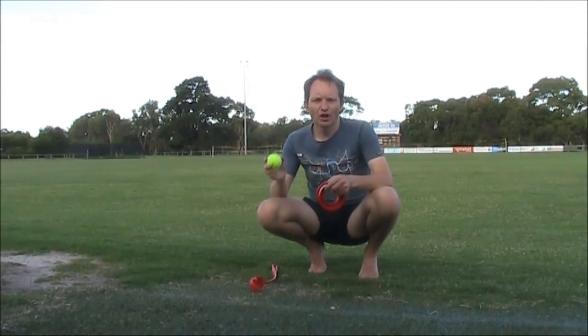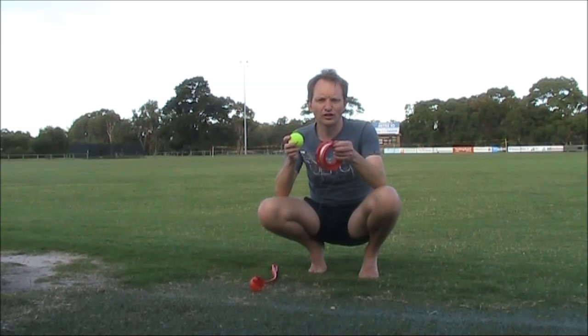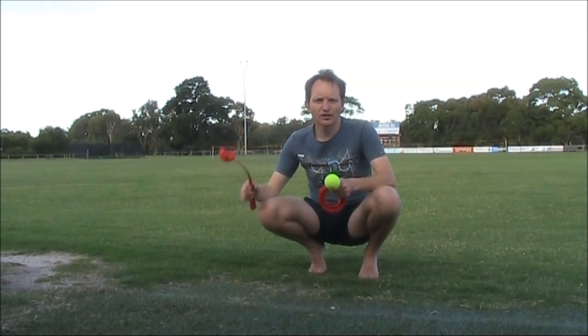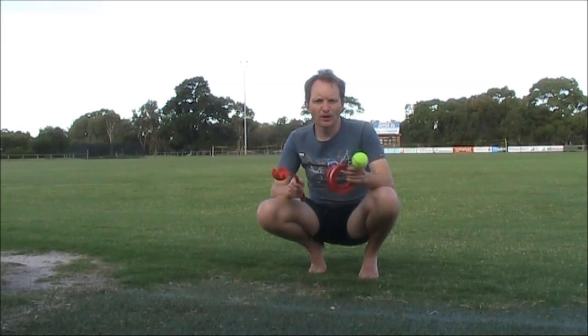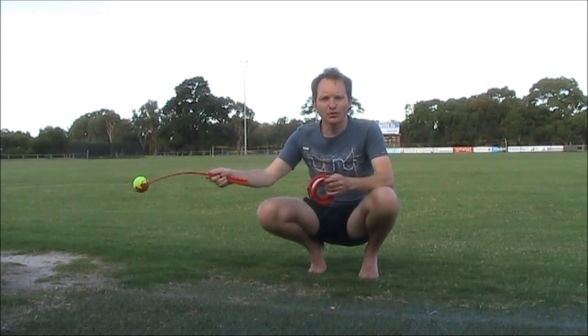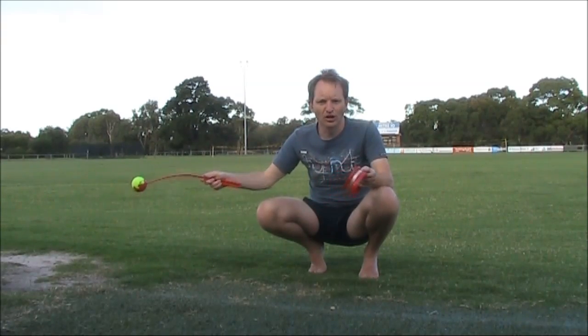In response to a video I did about using a tennis ball to chuck up into a tree to support a fishing line to hold an HF antenna, I got a suggestion that I could get better height by using this ball chucker, often sold by pet shops or similar. You'd put the tennis ball into it and, with its length, it would give you more leverage and allow the ball to be thrown further or higher.